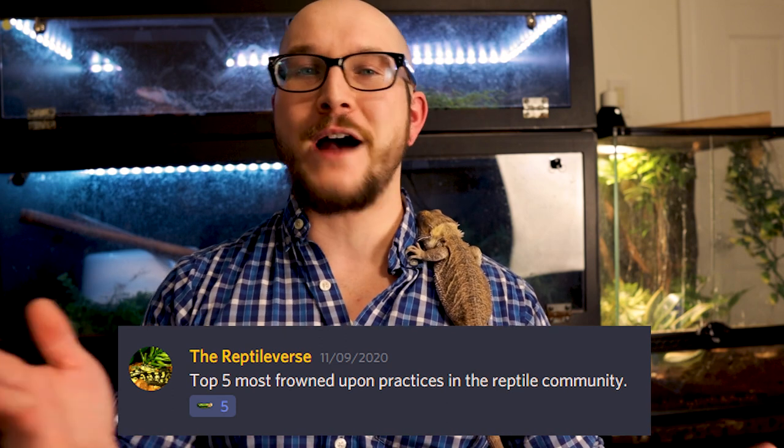So there you go — those are the top five. I actually got this idea from the Discord server, which is free by the way. We're at a thousand members now and I have so much fun talking to you all. If you just want to chat with me and other reptile lovers, it's my favorite place to hang out.